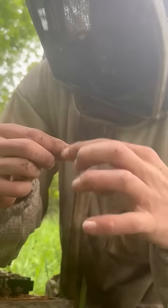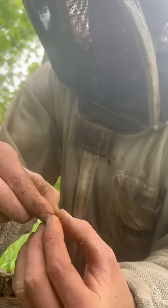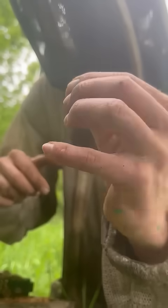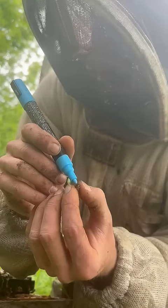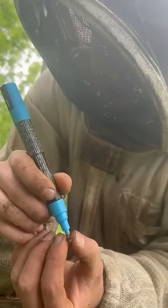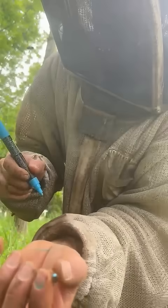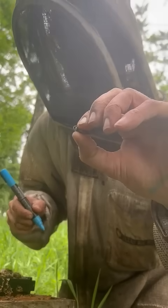Hopefully you can see — got another bee there. Now I'm going to grab her by her thorax. I got her there, pinched. Got to be very, very gentle — I'm holding a 30-dollar insect. Now I'm going to paint a dot with a paint pen on her thorax. You can see that blue.